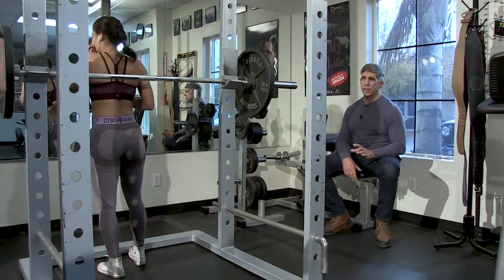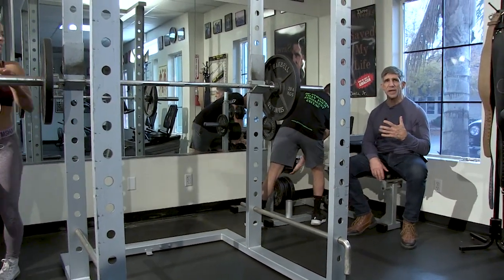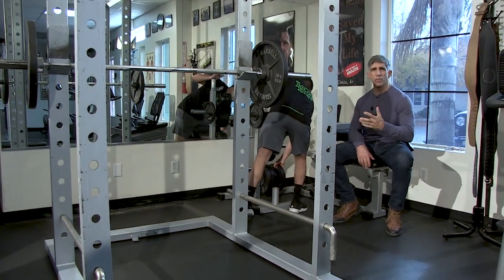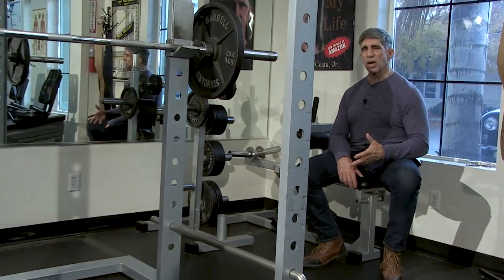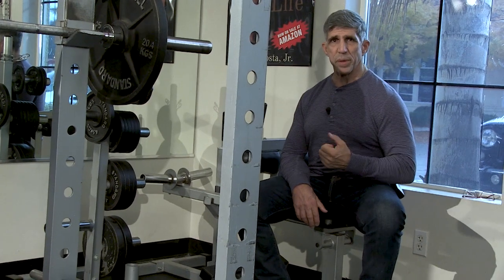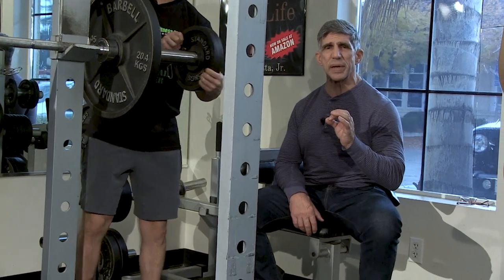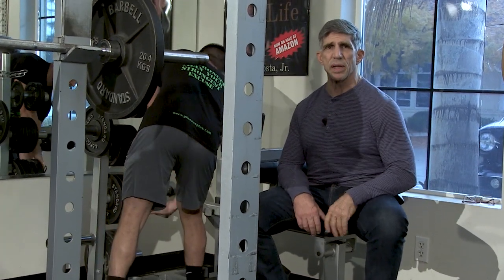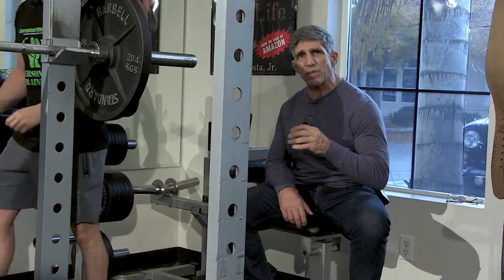Something else that's really important when you're squatting heavy is to remember that you need to let air out a little bit as you're squatting. The most important thing is that you don't hold your breath throughout the whole movement. As she's going down, she takes a big breath because that makes you stronger at the bottom. But as she's coming up, even if it's just a little bit of air coming out, that keeps you from getting cranial pressure, which could be a little bit dangerous. Take a big breath when you're going down, and as you come up, let it out slowly. Just a little bit of air out will keep you safe.